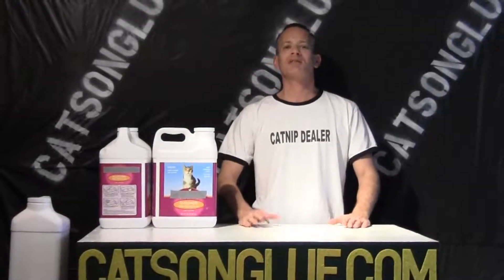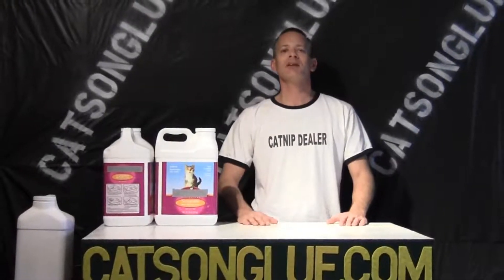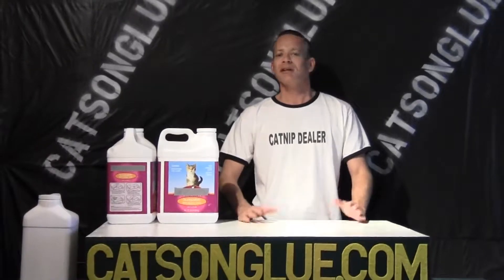My name is Sean and I'm from CatsOnGlue.com, and today we're going to show you how we recycle and reuse our empty cat litter jugs. It's really easy to do — you can find many uses for these containers around the house, and let me just show you a few that we found.